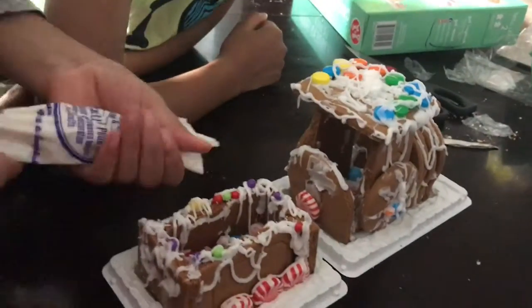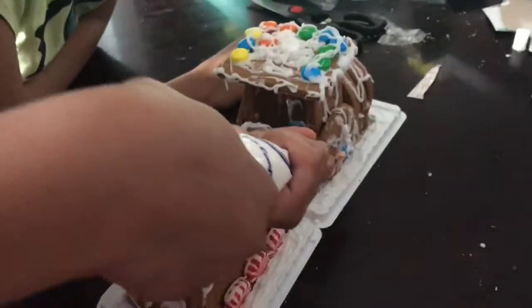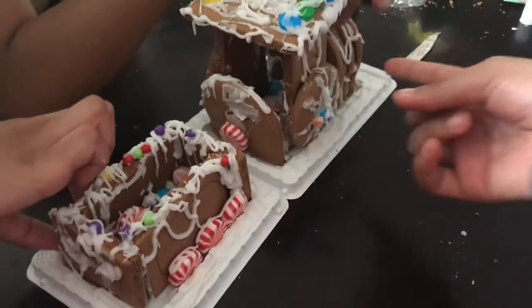Yeah, Misha did it. Me and Nia wanted to add more. So yeah, that was it. So we added some candy and I put it together. No you didn't — we put it together. Well, basically I put the whole thing together. And then it kept on falling over. Only that part.